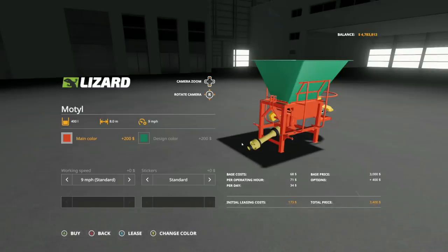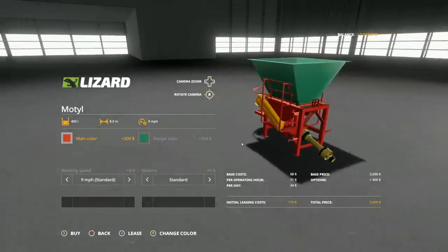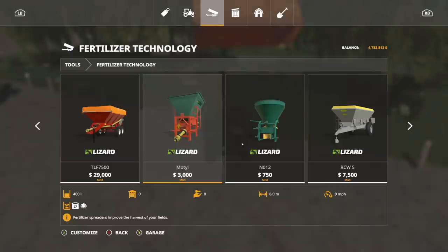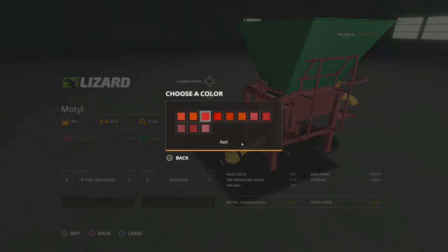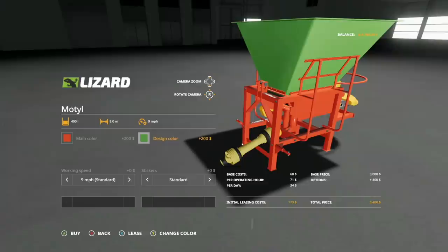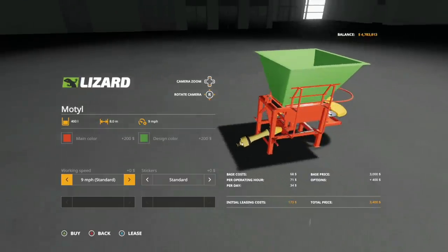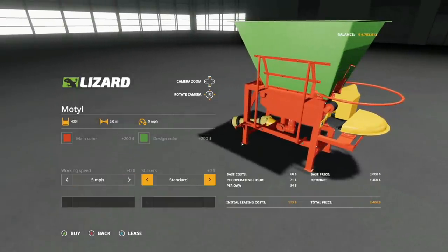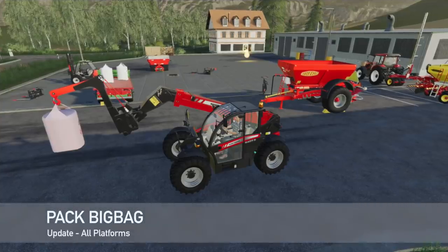Also back on the list today is the Lizard Modal — this was previously removed before I even got my mod video out. It has a 400 liter capacity for fertilizer and lime. You can change the main body color to any red you want, and the top to any green. Working speed, again PC only if you have the speed mod: standard is 9 mph, max is 13.1 mph, minimum is 4.4 mph. You can also add a Lizard sticker on the sides.